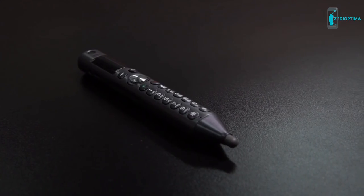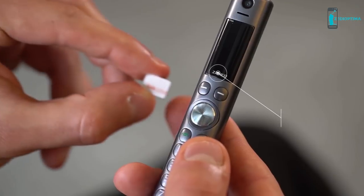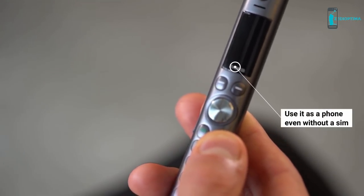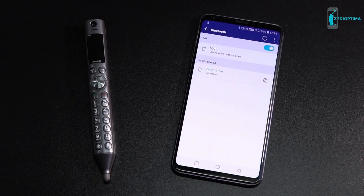The Zanco S Pen is also your smartphone de facto. Insert a SIM card and start making and receiving calls from your S Pen, or simply pair it via Bluetooth with your smartphone.